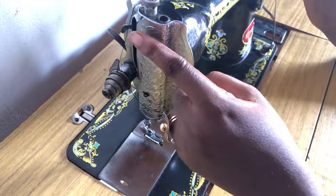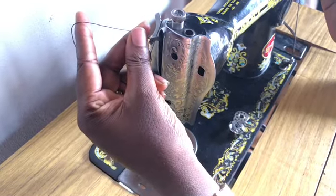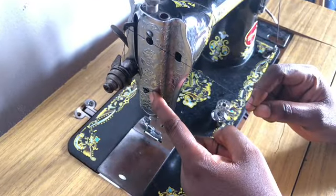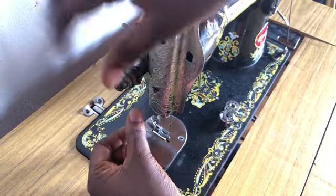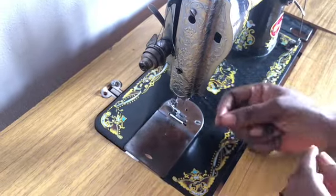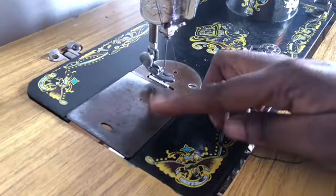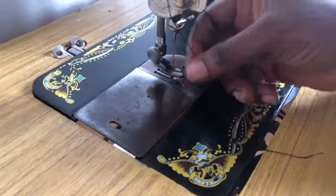After the tension, you pass it through this small hole. After that, you can put it here. Some machines, if you do it like this, it will enter inside; some it will not enter inside, so you might leave it. Then you put it here and hook it there — it will enter inside. If the machine does not have it, that's fine too.